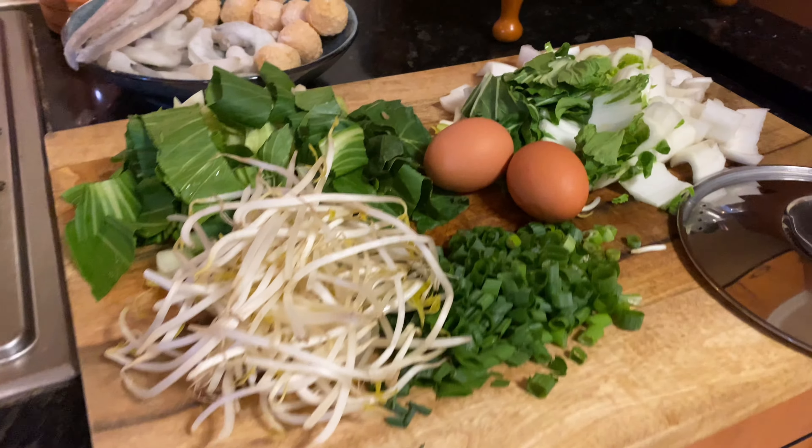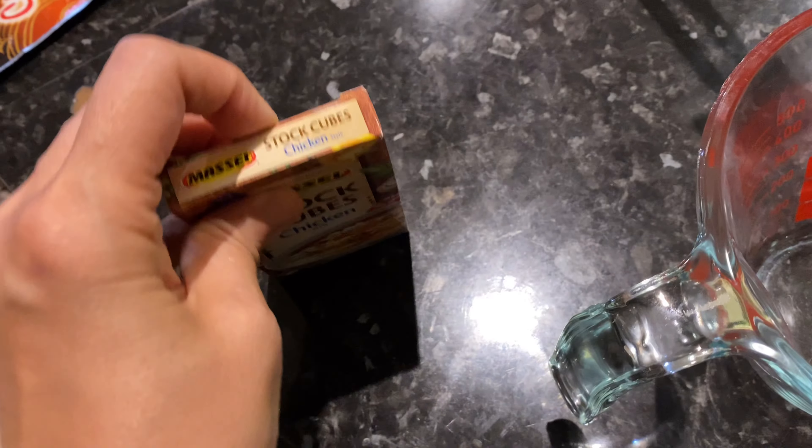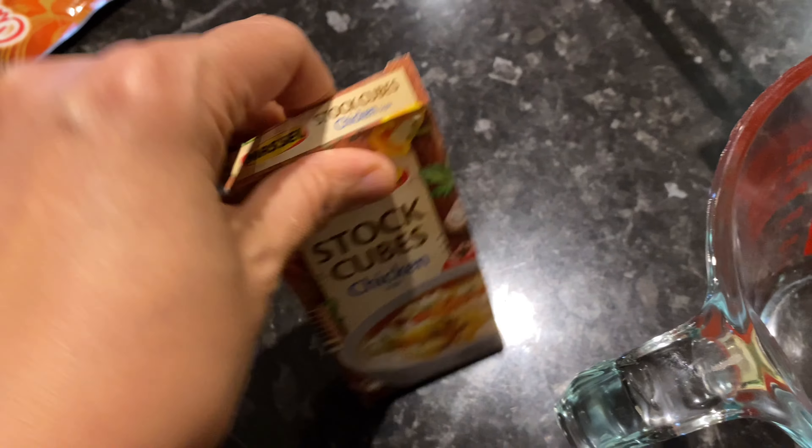First thing I have to do is prepare the water to boil the noodles and vegetables. For this you need egg noodles, rice stick noodles, some frozen prawns, frozen fish balls, and some whiting fillets. Just make sure that you defrost all these frozen ingredients before you boil them.